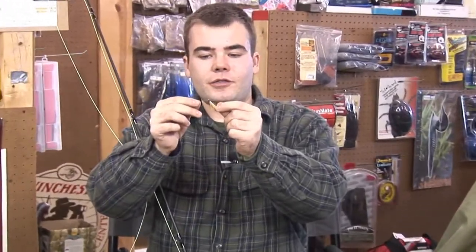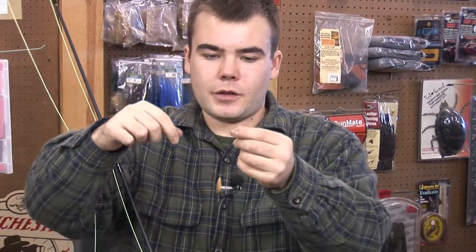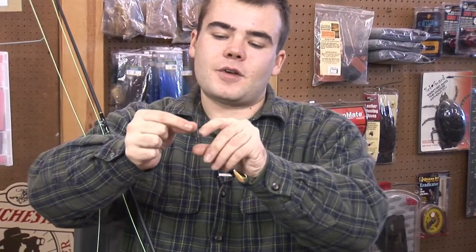All you want to do is just run your line through the eye of your fly, give yourself a good four or five inches to work with. You want to make five wraps around the line.